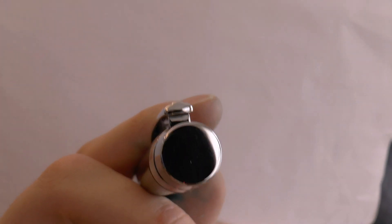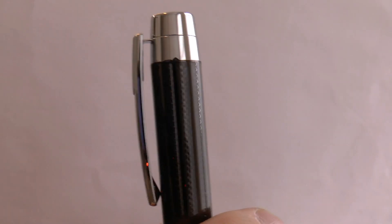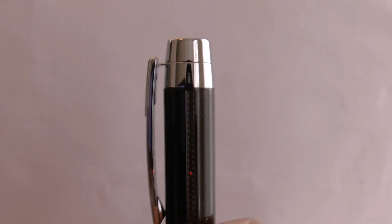The very top of the pen — the finial — is very reflective. You have the clip, which has that sort of mechanism where it's just a little ring embedded in the cap and the clip sticks out. Usually those clips are on the flimsier side, but this one is nice and springy. On the back of the clip it says 'Made in Taiwan.'